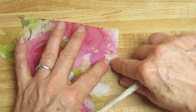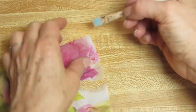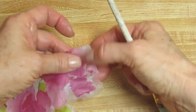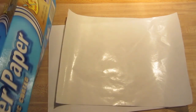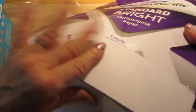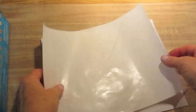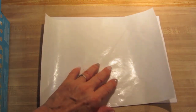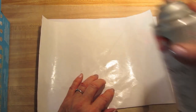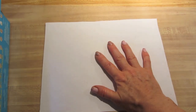Hold the part you don't want to tear, and then you can just tear it. So to do my transfer, I took a piece of freezer paper and a piece of just copy paper. I cut the freezer paper to the same size as the copy paper. I have a little wax paper down here, and what I'm going to do is use the spray adhesive to secure the freezer paper over the copy paper.